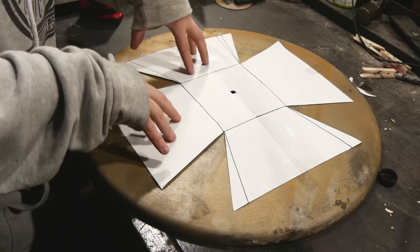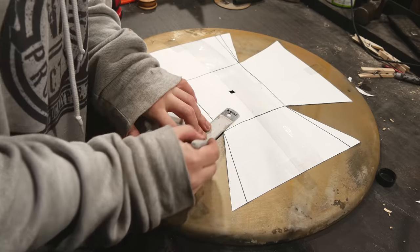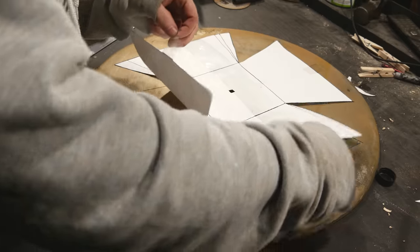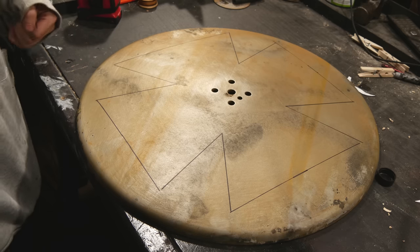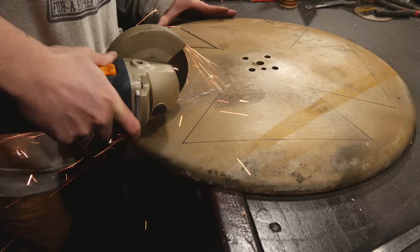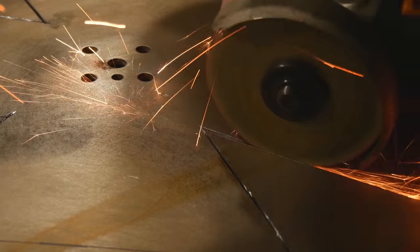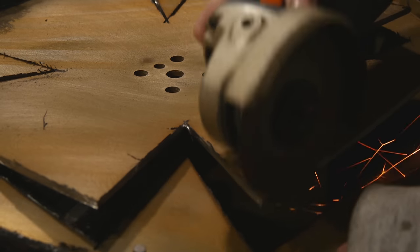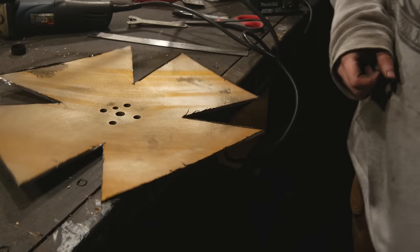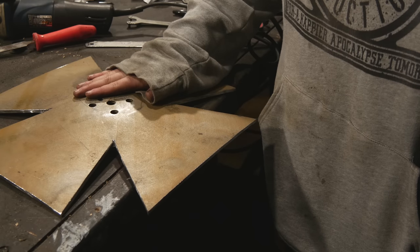I've taken one of those big old plates and carefully drawn and cut out this shape that, when you fold it up, is going to make the bowl where all the coals rest in. So I'll carefully trace this out and use my angle grinder to cut this shape out. This stuff is thick, boi. I think this is going to be perfect — I gotta remove these burrs though, because they are razor sharp. I'm gonna go outside and see if I can flatten this on the pavement. This is gonna be loud as heck.